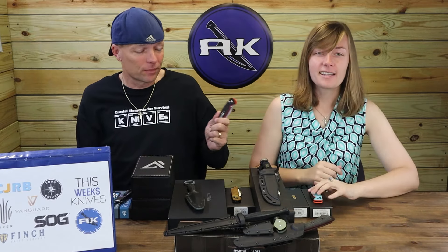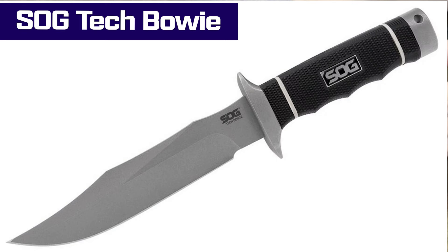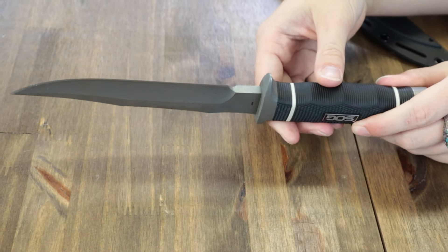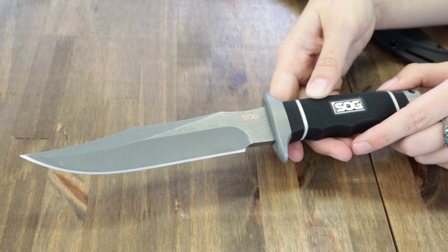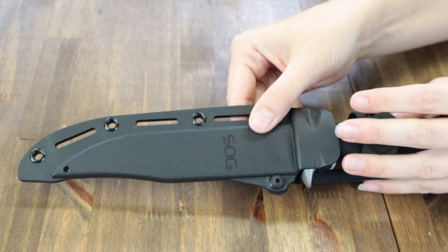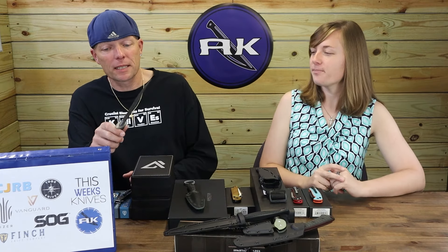Let's move on to the newest version of the SOG Tech Bowie. This fixed carry is now offered in a stonewash option. It's 11 inches overall with a 6.4 inch clip point blade, a quarter inch thick, hollow grind, single plane edge, stonewash finish, and comes in at about 57–58 on the Rockwell scale. The handle is tactile Kraton rubber with interspaced white washers, comes with a black Kydex sheath, and was made in Taiwan. You can find the newest version for only $139.95 from AtlanticKnife.com.